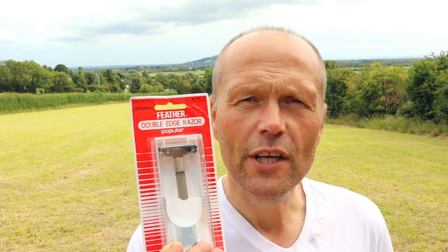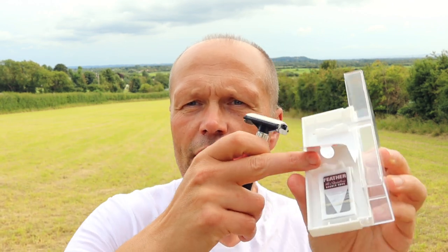Today I'm going to have a shave using some new products I haven't used before, or partially not used before. Firstly, I'm going to use a new razor. I've been using Feather razor blades for a long time, so I thought I'd treat myself to a Feather razor — one of the budget popular double-edged razors. Out from the packet comes this lovely little travel container, and inside we get our razor and a pack of Feather razor blades.